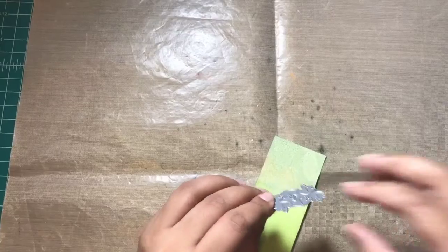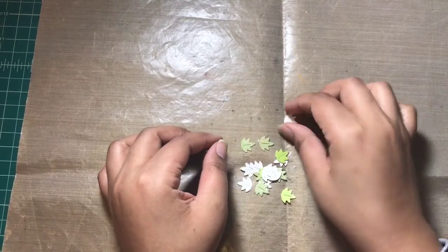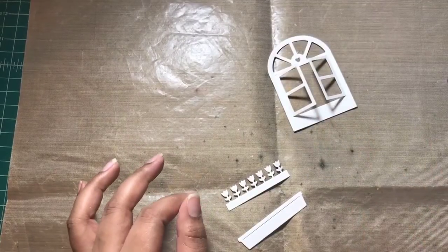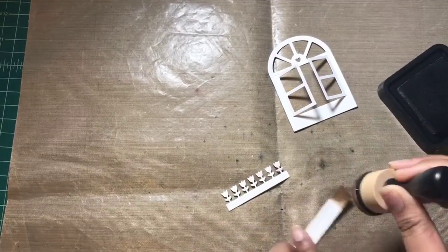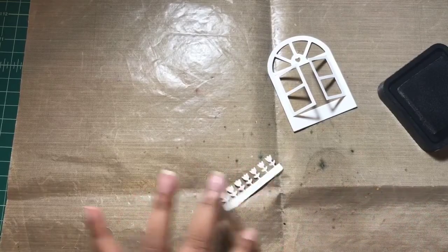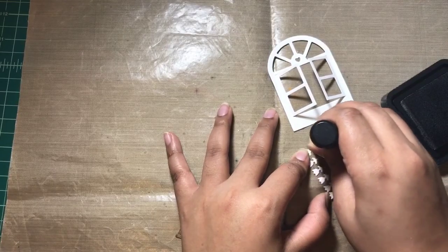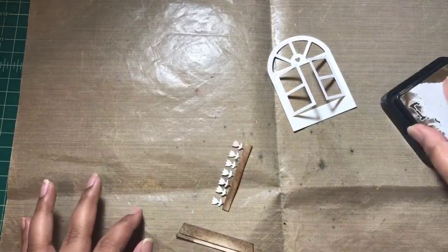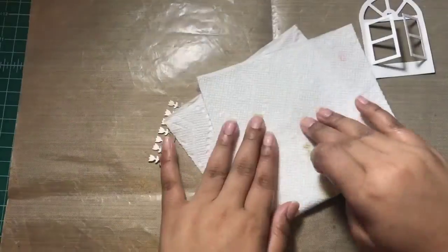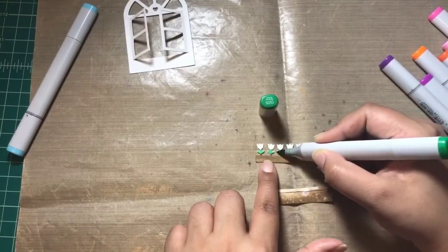I'm using the leaf die from the Leafy Tree Backdrop die set and die cutting some leaves for my scene. To create the window, I used the Wonderful Window die from Lawn Fawn, die cut from white cardstock. I prefer using white die cuts over solid color cardstock because I can use distress ink to add my choice of color and achieve beautiful effects that I can't get with solid color cardstocks.